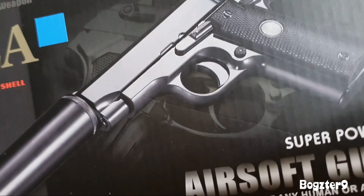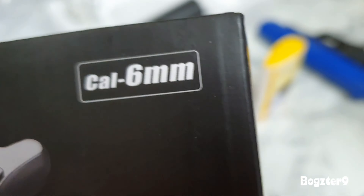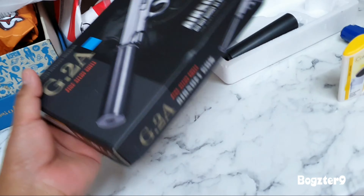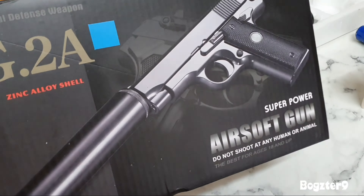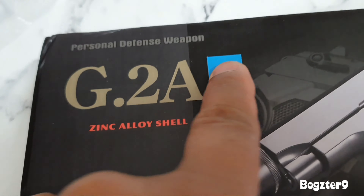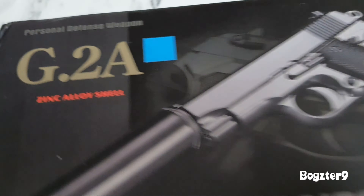When I got it it was like 10 pounds but originally it's like 25 pounds, so it's almost half price. It says in blue it's color — zinc alloy shell.